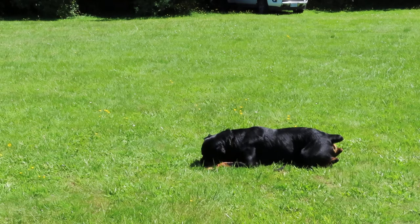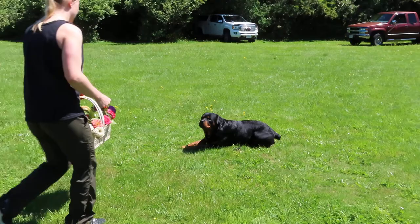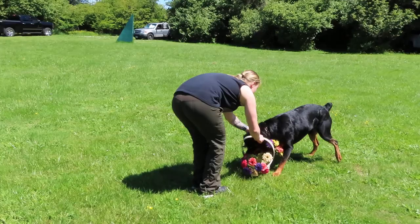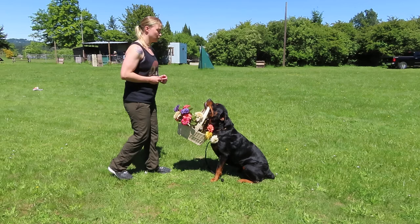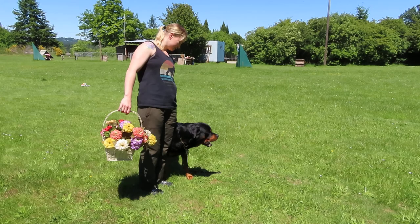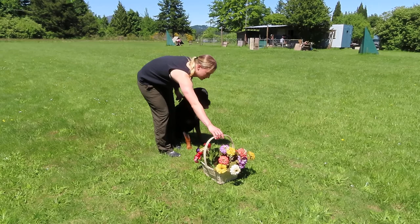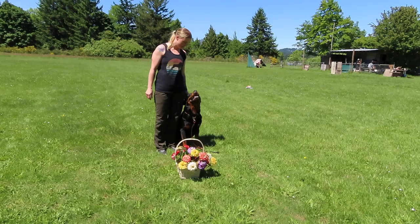So I might try to put some flowers in it this time and see how he does. Might still have to tap on the top a little bit. Very different from a dumbbell. Good. Good. Good. Good job. Hold. Hold. Hold. Hold. Good job. Super. Good job!